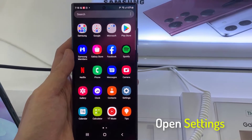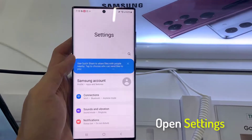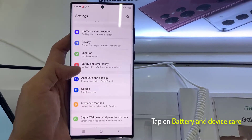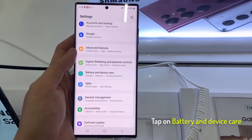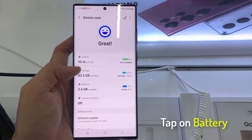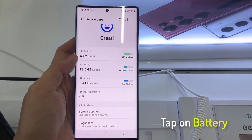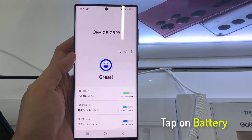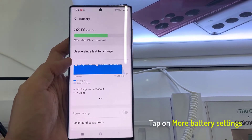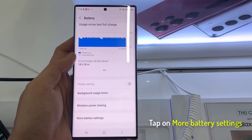If you want, you can turn off this feature. Open the settings. In settings, go down and tap on Battery and Device Care. Then tap on Battery. Next, swipe up to go down, and tap on More Battery Settings.